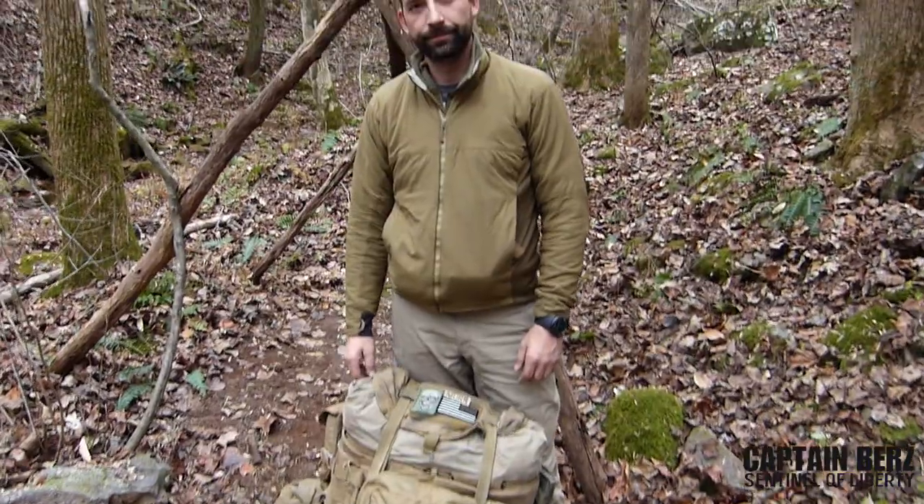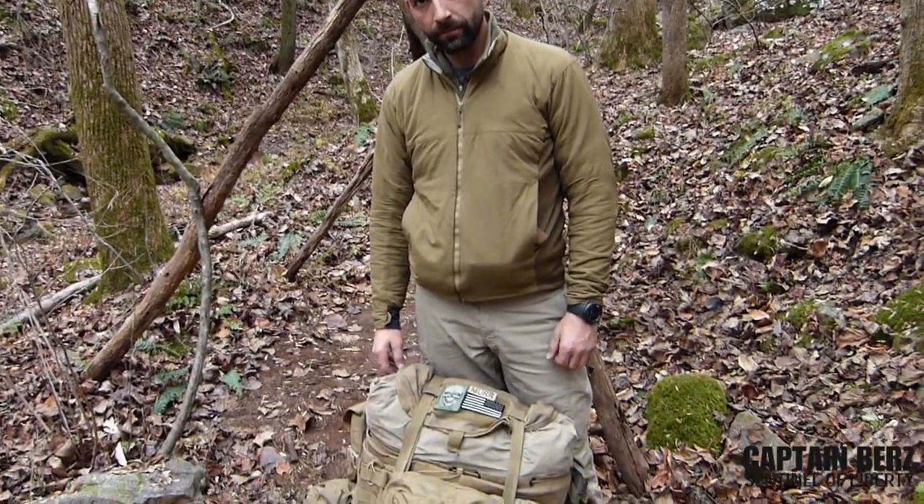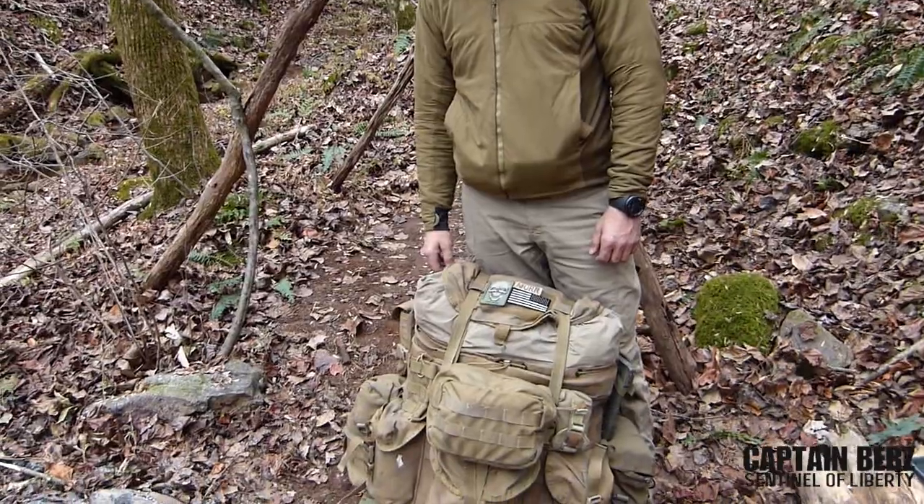What's going on guys? This is Burrs. I'm going to have Murr talk to you about his Alice pack, how he packs it, and what he recommends as far as putting together a rucksack.